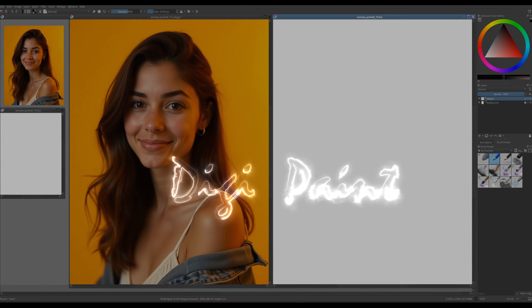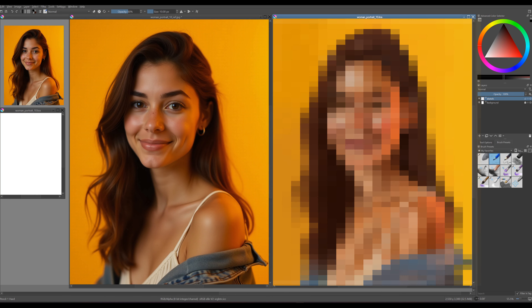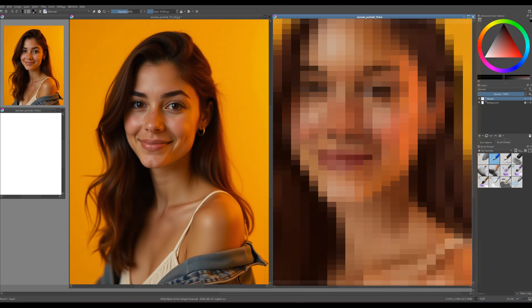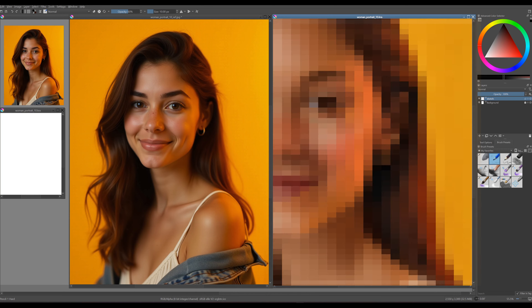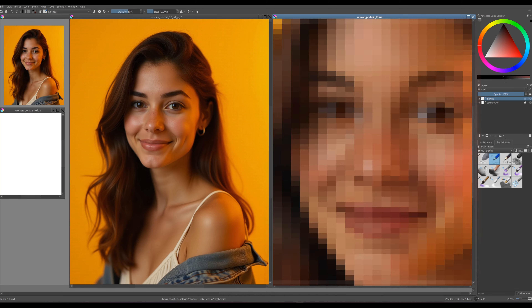Hello everyone and welcome to my channel. Have you ever wondered how to capture the essence of a person in a digital portrait? Today, I'm going to guide you through creating a stunning portrait in Krita. Whether you're a complete beginner or looking to sharpen your skills, I'll share tips and tricks that will elevate your artwork.